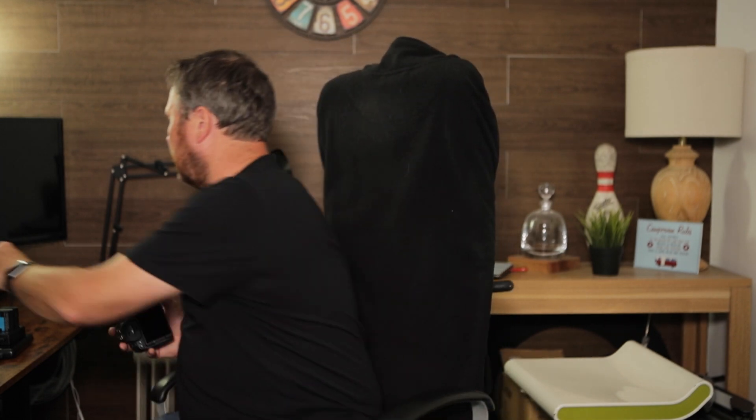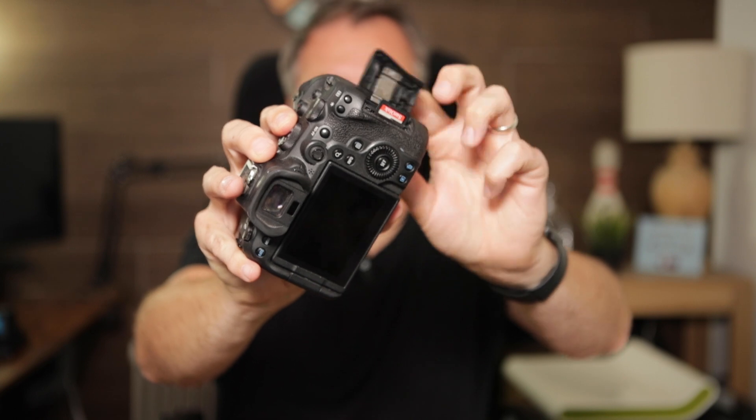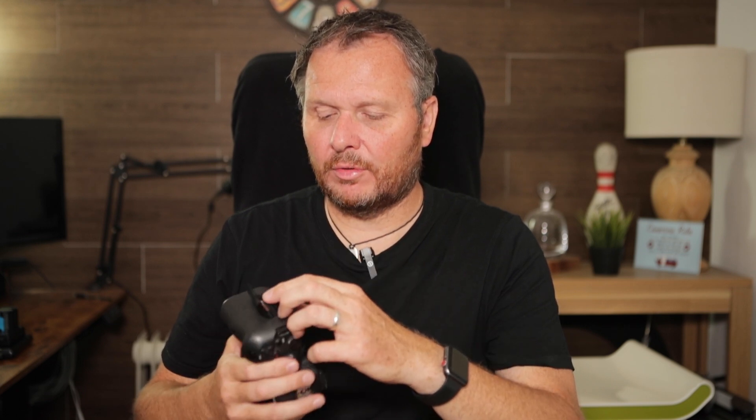I've got two memory slots in the camera and I always record the same thing to both cards, so I automatically have two copies, plus a third copy when I transfer to the hard drive. One of the slots doesn't stay down anymore — it only happened a week ago and I won't have time to get it fixed, so I'm hoping it lasts through the holiday. If it stops working and I can only record to one card, I'll just have to transfer to the hard drive regularly to keep my second copy safe.